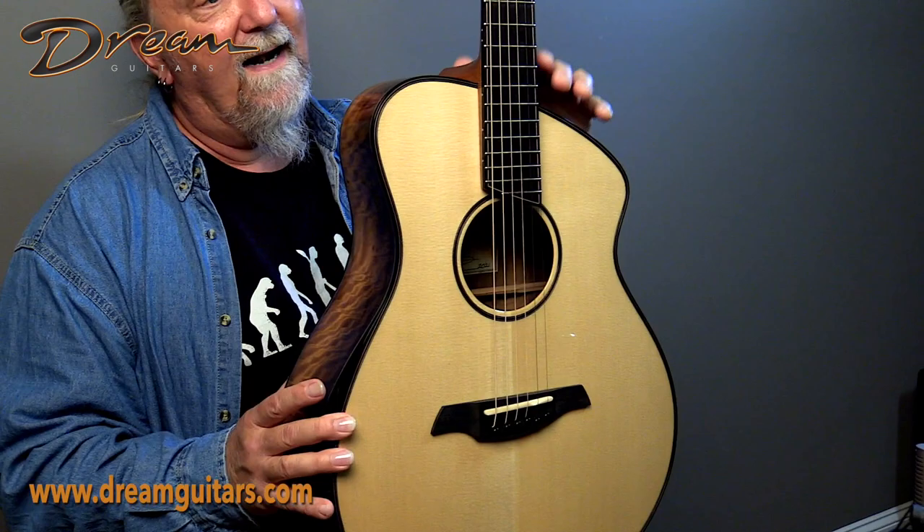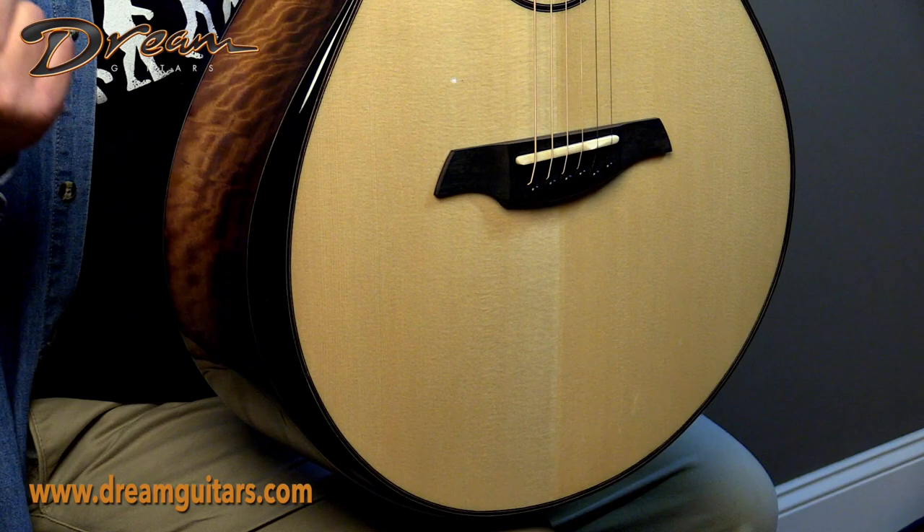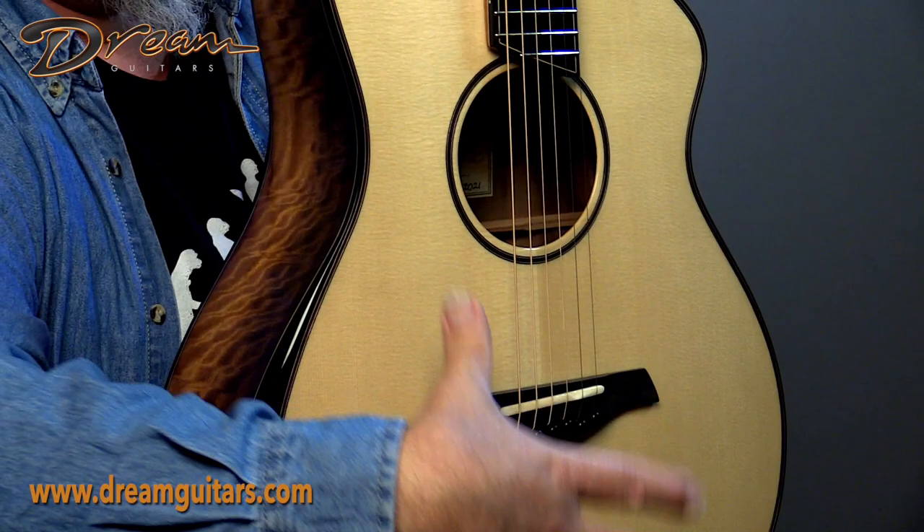It's called the Carolina model — how coincidental, of course, since we're located in North Carolina. This is a Carolina model, not named for us, but just the name he chose. As you can see, it's an asymmetrical body, which is cool, because if you think about tone and how it's generated on a guitar, we all know the strings vibrate the bridge and saddle, which vibrates the top.